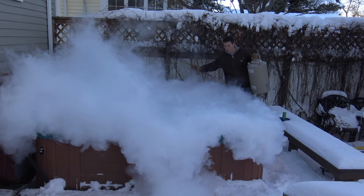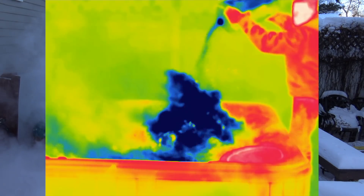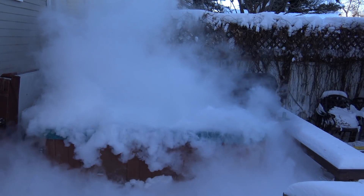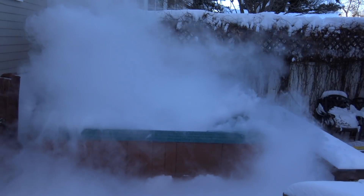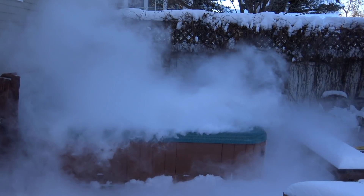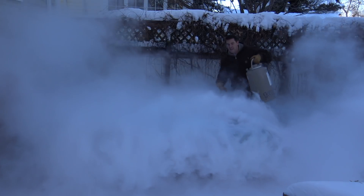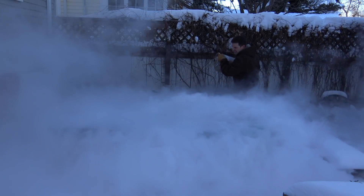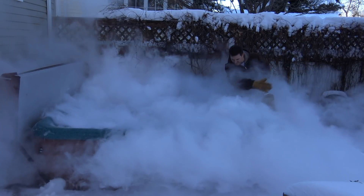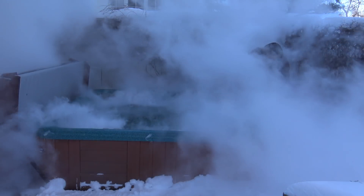Oh! Oh! Look at that! Disco party! Whoa! You can't see anything — it's hot. Look at these ice crystals forming on the top. Isn't that pretty cool?